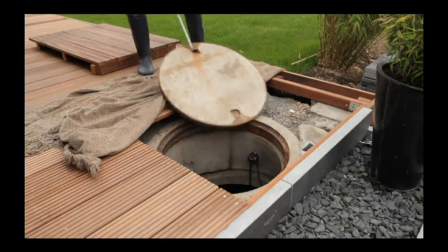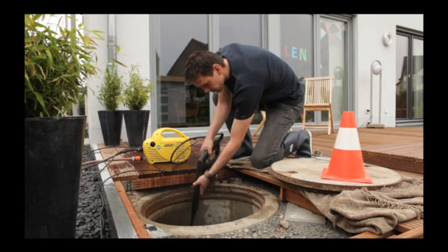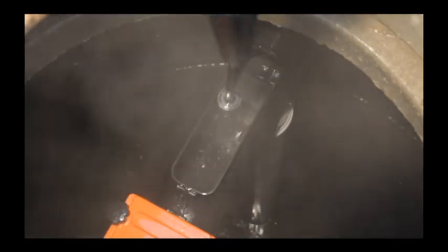Fast and simple cleaning can also be performed by means of a high-pressure cleaner in the excess shaft. Ideally, an inspection should be carried out two times a year.